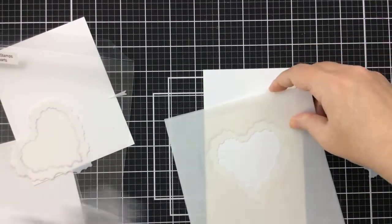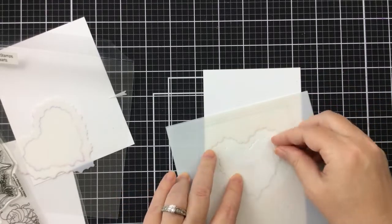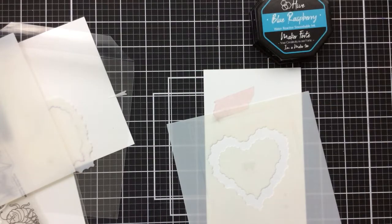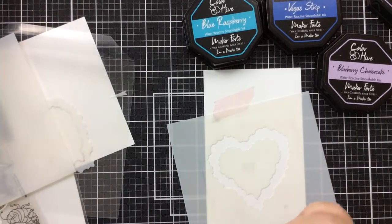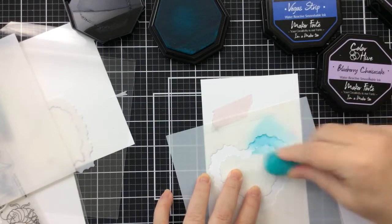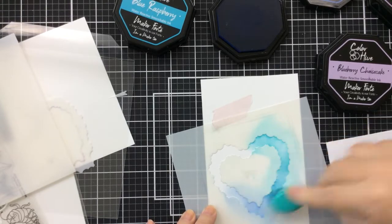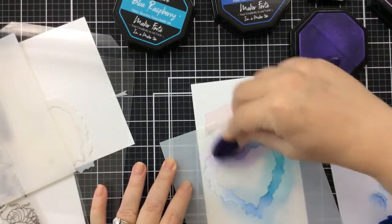I'm going to start off by using the stencil, laying it out on my slimline size cardstock — this is 4 inches by 8½. I'll trim it down just a little bit to fit my matte around it. I put the center of the heart cloud inside the stencil, lined it up first, and tacked it down with a little bit of removable adhesive. Now I'm using some inks to ink around this cloud — a couple shades of blue and a couple shades of purple, a light and a dark of each color.